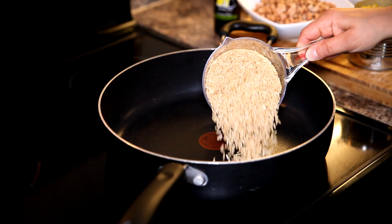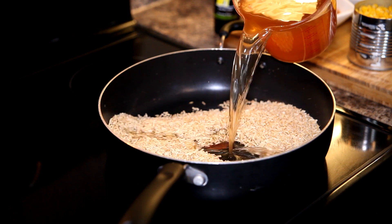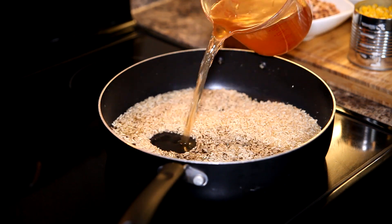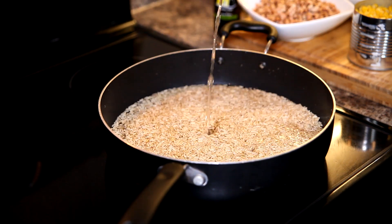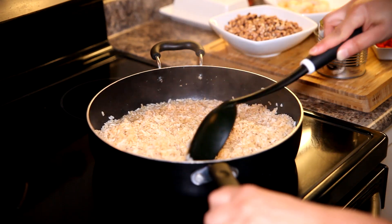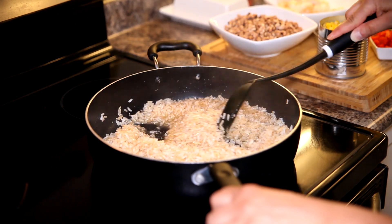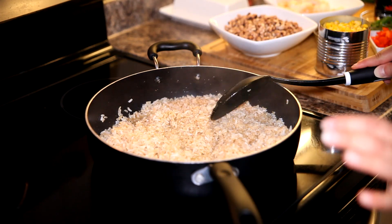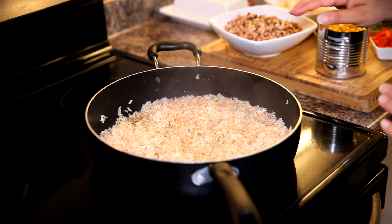I know y'all know how to cook rice, so get your brown rice in the pan to start. I like using vegetable stock or chicken stock to cook my rice — you can use water as well. It's looking pretty cooked but not all the way. Rice takes a little more time, but I don't want it fully cooked when I start building my flavors. This looks to me like a happy place.